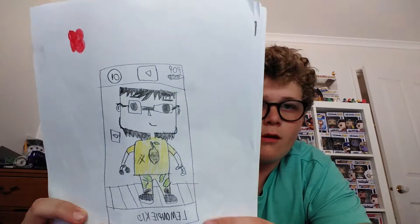Hey guys, welcome back to another video! Today we're going to be doing something very special. We have got some drawings here to show you, and I'll get right into it after we search up here.